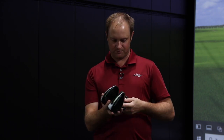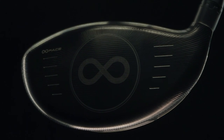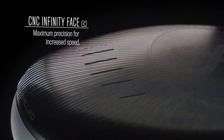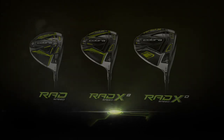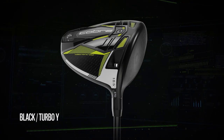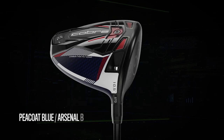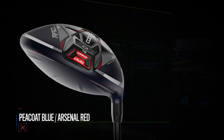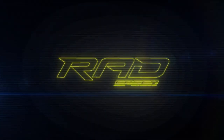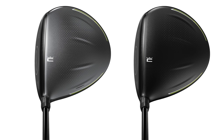Also with this driver we still have the CNC Infinity Face. This design expands the milling across the entire clubface to really help on off-center hits across all models. They all come in different color options — this year we have the black turbo yellow model and also the Pico Red. Both options come in a gloss or matte finish. Some players like the shiny look, while others prefer matte to avoid glare in their eyes.